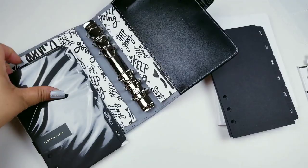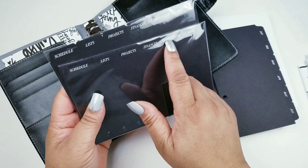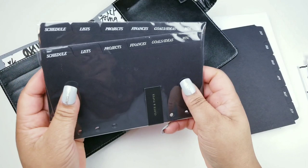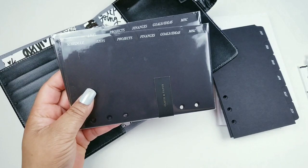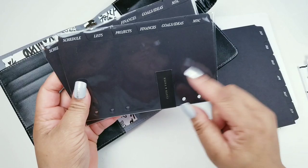The reason I have two is because I ordered the gold one and there was a mix-up. One thing I love about Cloth and Paper is they will work with you — they sent me two. I emailed them and said they sent me an extra one and asked if I should send it back. They said I could keep it or give it away, so I did a giveaway.